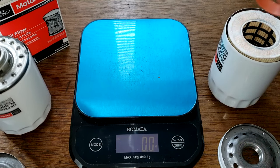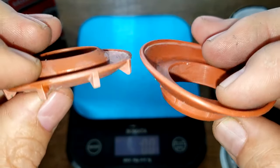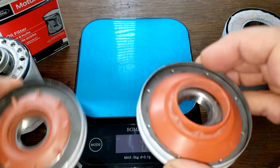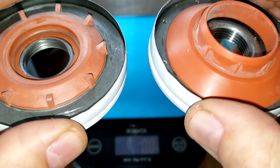Both filters have silicone anti-drain back valves, which are nice and cover up the inlet holes well.